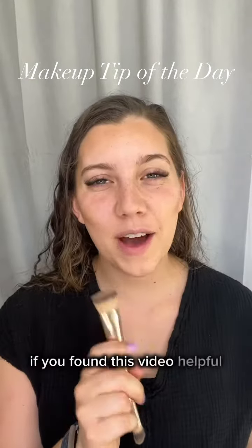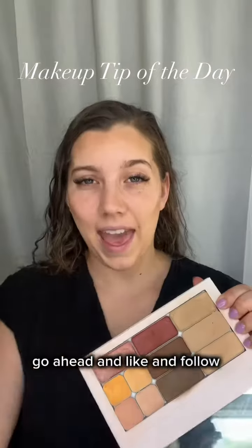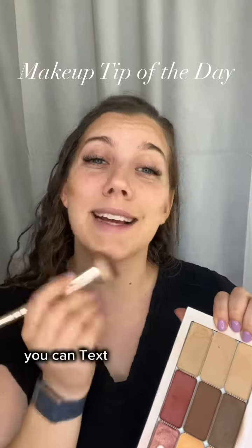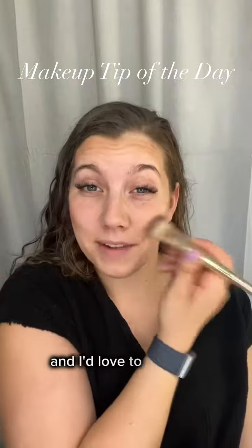If you found this video helpful, and especially if you'd like to see more videos like this, go ahead and like and follow. And if you'd like custom shade recommendations from my all-in-one compact makeup, you can text 'color match' to that number on the screen, or you can comment below and I'd love to help you.